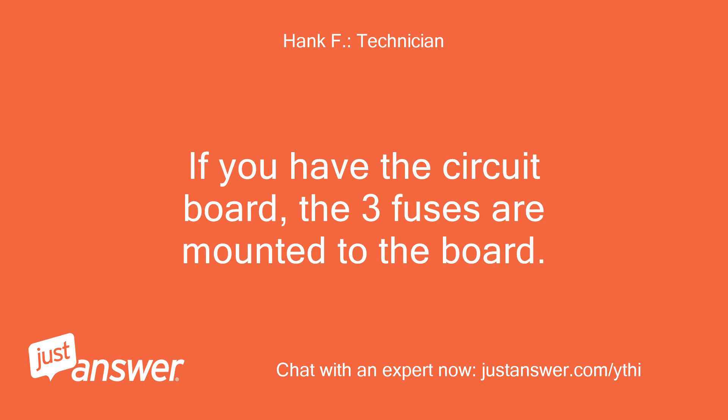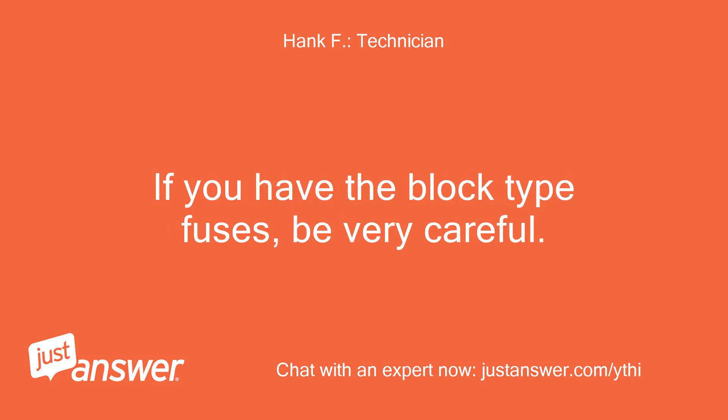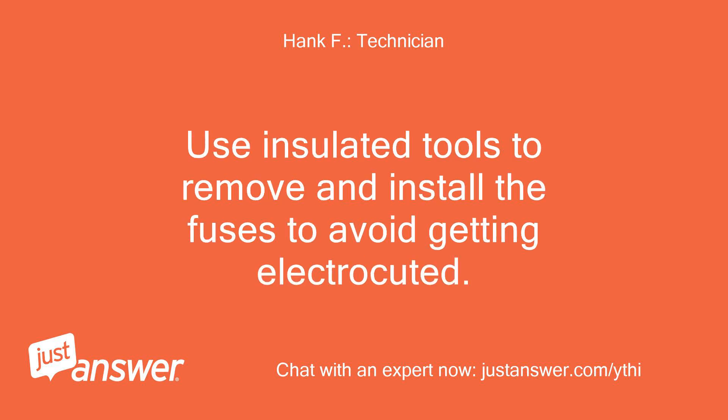If you have the circuit board, the three fuses are mounted to the board. All fuses will be clearly marked N1, N2, and T1. If you have the block type fuses, be very careful — each of those fuses carries 120 volts, and between any two of them is 240 volts. Use insulated tools to remove and install the fuses to avoid getting electrocuted.